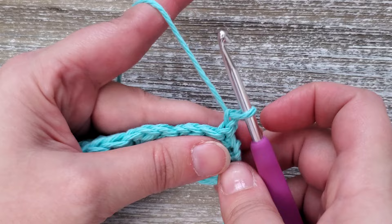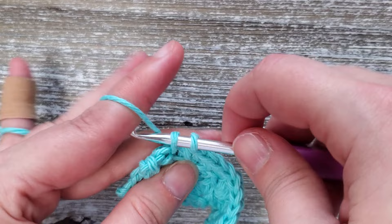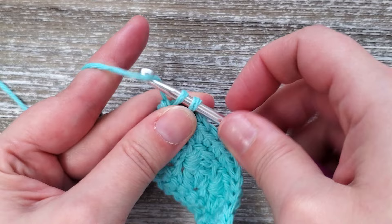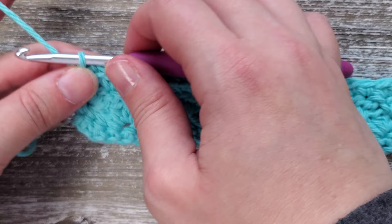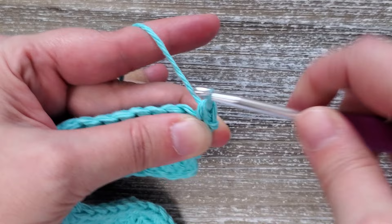Now rows four through six we're going to be doing a single crochet all the way across. Starting in that first stitch do one single crochet and then repeat in each stitch all the way across. At the end of the row chain one and turn. For rows five and six you'll repeat the same as row four, doing single crochets all across and chaining one at the end and then turning your work.